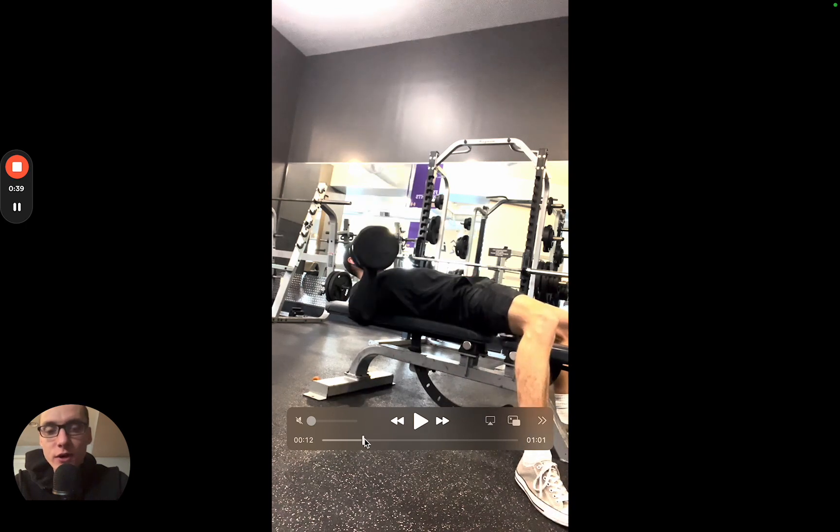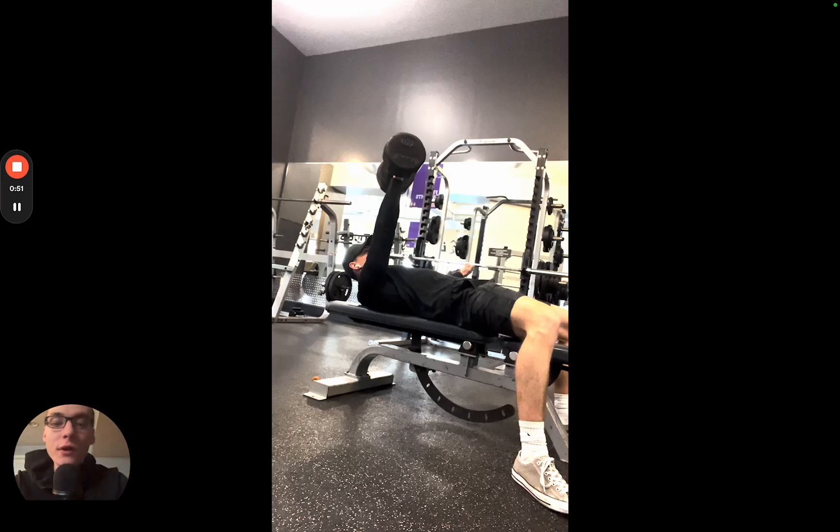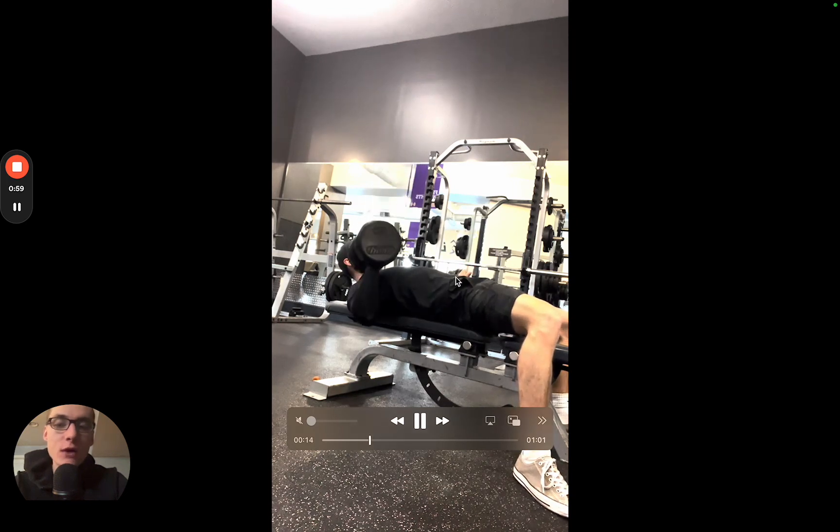I like to press it up just to get in position. I'm really bracing my core — thinking in my mind, somebody's going to punch me in the stomach, so I brace my stomach like that. I'm also holding this opposite arm out to the side for a little bit of counterbalance.